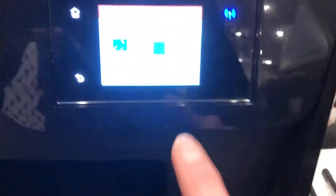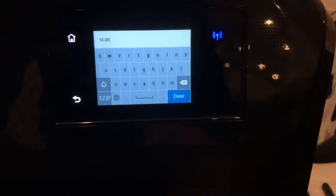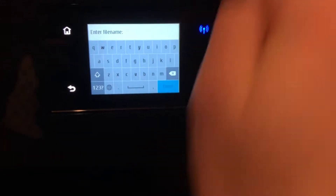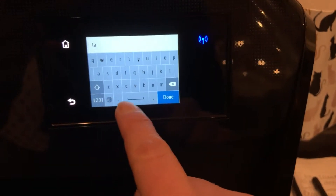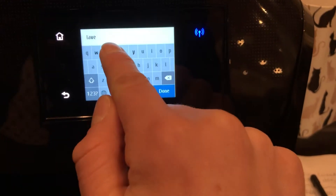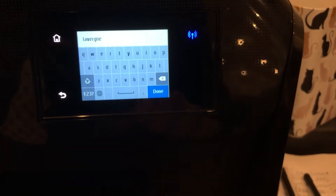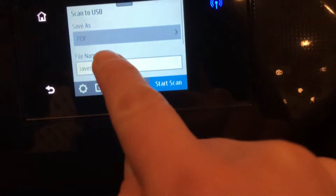You're going to hit scan to. The file name is going to be the last name of the client, which is L-A-V-E-R-G-N-E. Hit done. It's going to be saved as a PDF.